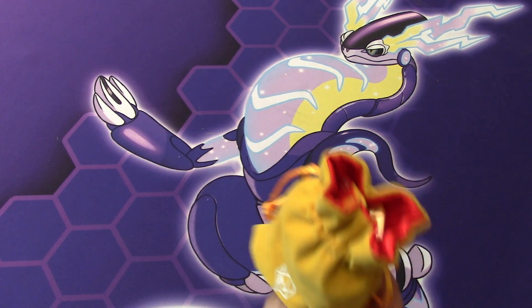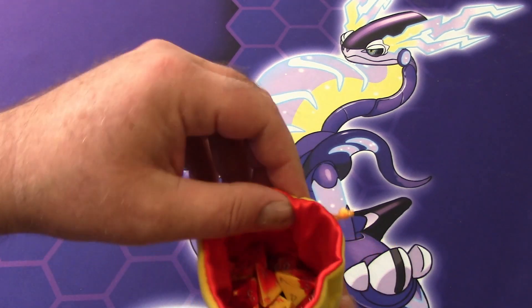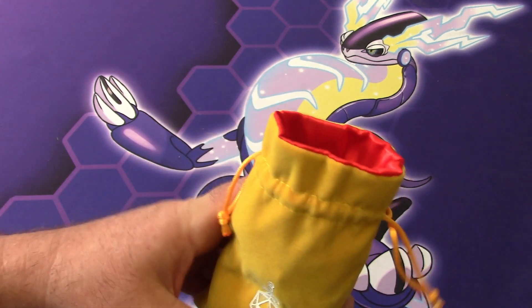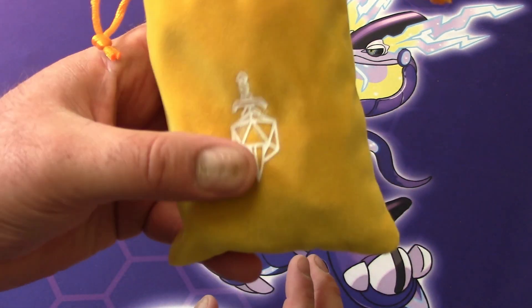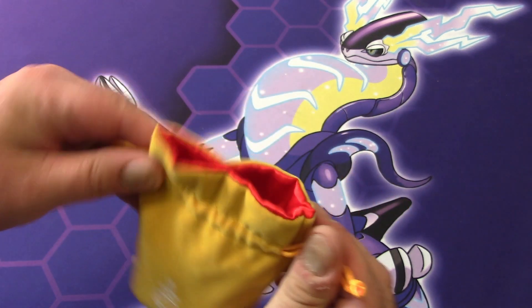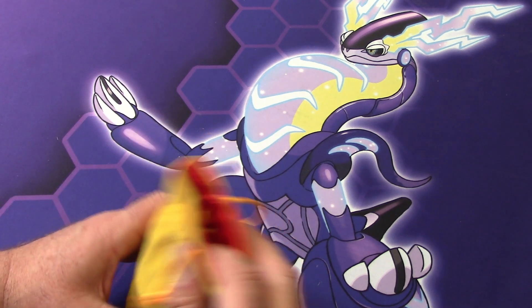This is the one that I opened — it's got nice, interesting coloring, you know, if you want to be Reverse Flash. It's got a nice little logo on the bag. But it's really soft, and it's got the double pull string and it holds together quite nicely.